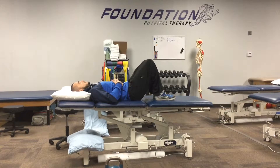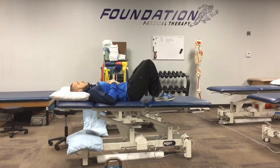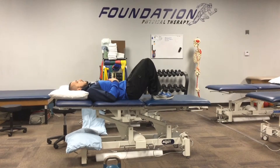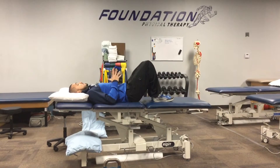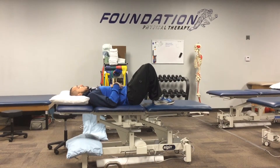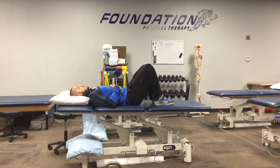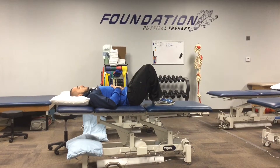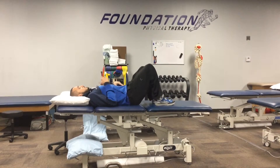Once you get proficient at this pattern, or if this feels really easy and you actually want to train your diaphragm to get stronger and be more efficient at breathing, you can grab something of substance — some kind of weighted object like a couple of heavy books or a small child. We'll use a kettlebell just to demonstrate. Place it on your abdomen, and as you expand, you're really going to work on lifting that object up.